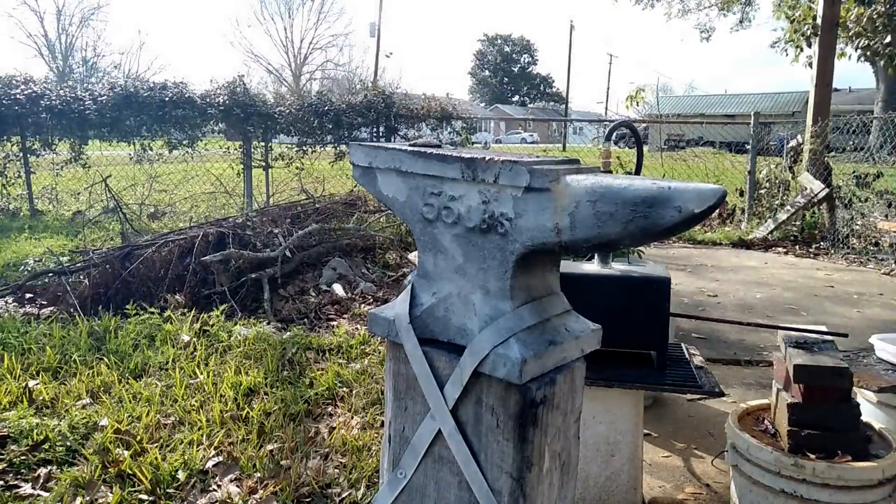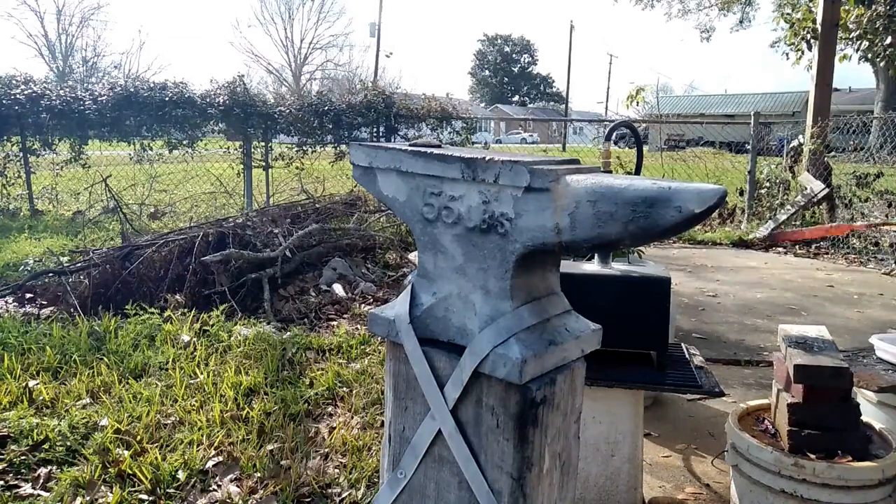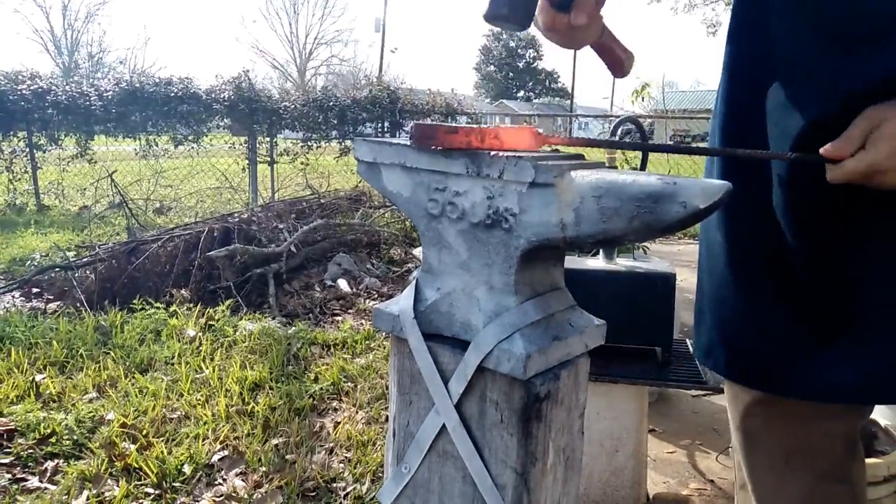I'm hammering with the layers of the billet parallel — hammering with the metal to the face of the anvil. After it's forge welded, I will turn it 90 degrees and draw it out perpendicular to the anvil face.